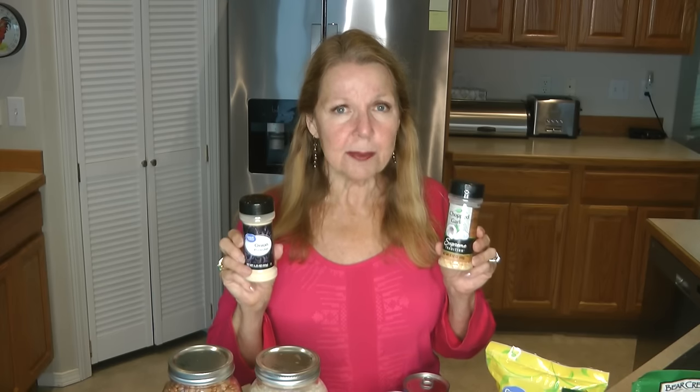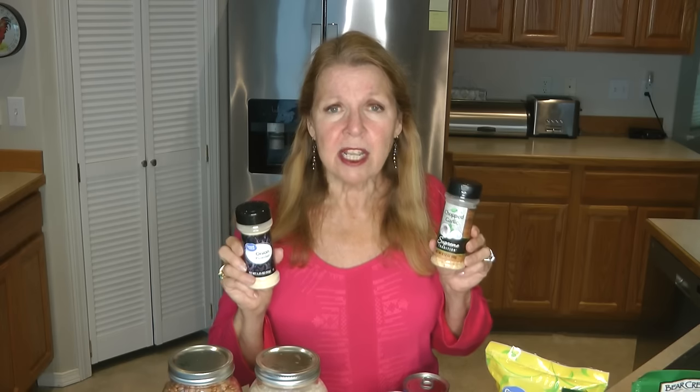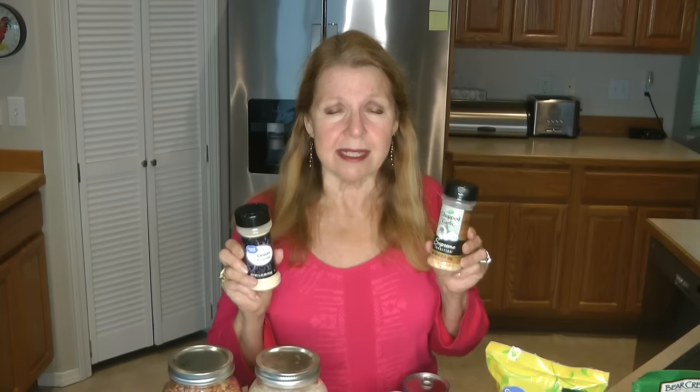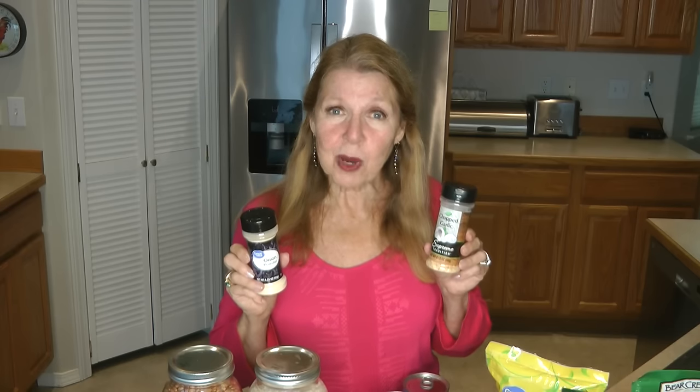An inexpensive item to have in your food stockpile is a variety of spices. Just the basics — salt, garlic, and onion — can really jazz up your meals. Adding flavor is very important because you're more likely to be satisfied and not feel unhappy about lack of variety. Even if you're still eating beans and rice, varying the seasonings can make it seem like something different.